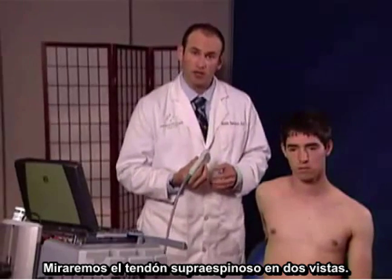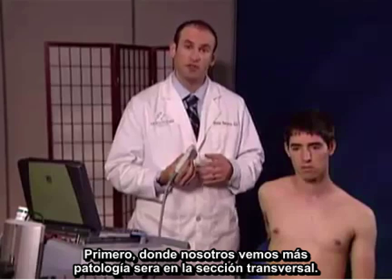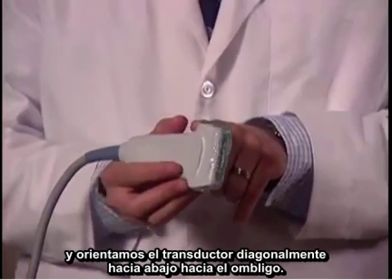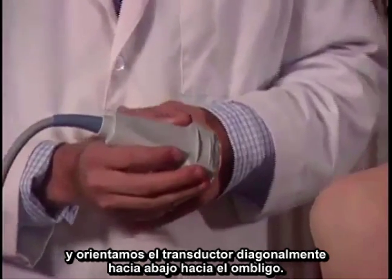There are two views we're going to look at for the supraspinatus tendon. First, where we see most pathology, will be in cross-section. With this technique, we keep the notch of the probe faced upwards and we're going to angle the probe diagonally down towards the navel or the belly button.